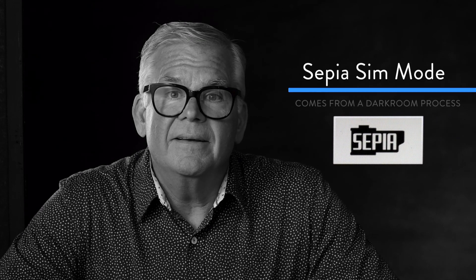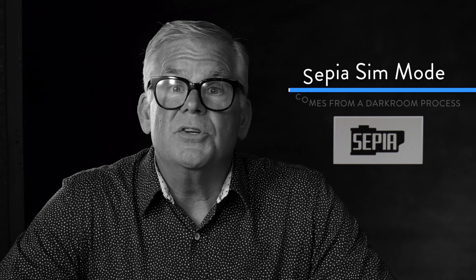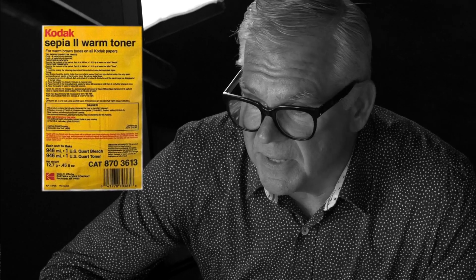Our last film sim mode is sepia, and that's one I don't use very much. Sepia comes not from a Fujifilm but from a process we used to do in the darkroom. Back when we made photographic prints in a wet darkroom, you'd move the exposed piece of paper through from your enlarger, and towards the end of that process you could stain it with a couple of different things — there was selenium and sepia, and it would have a brown look. The longer you left it in the soup, the more brown it became. So if you want to play around with sepia, go right ahead.